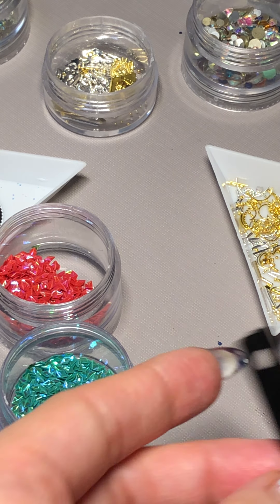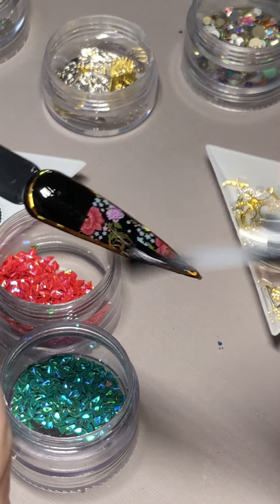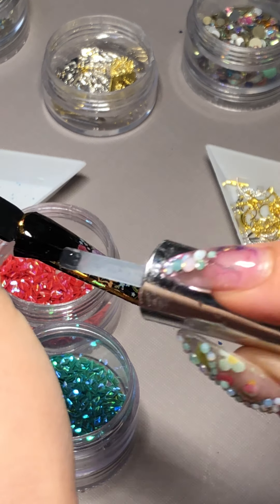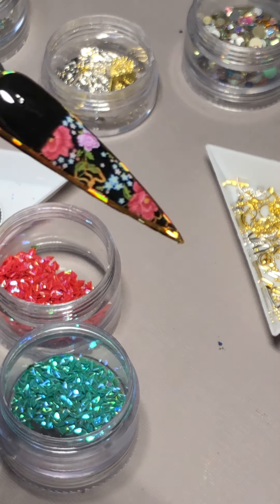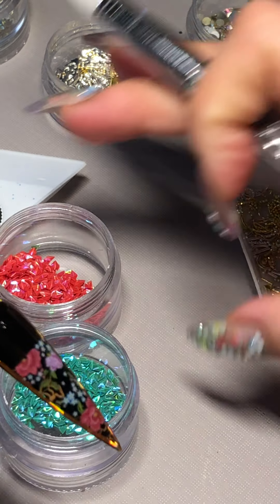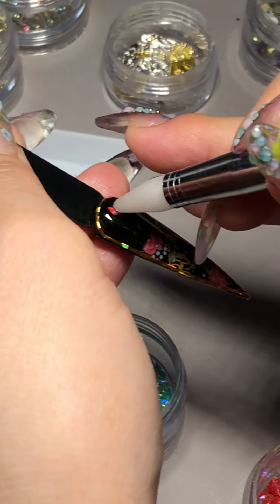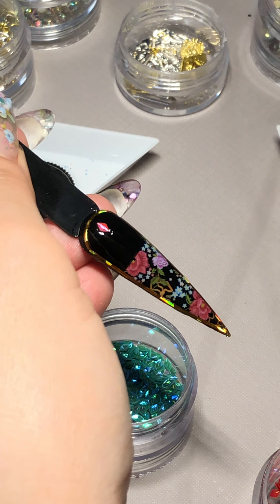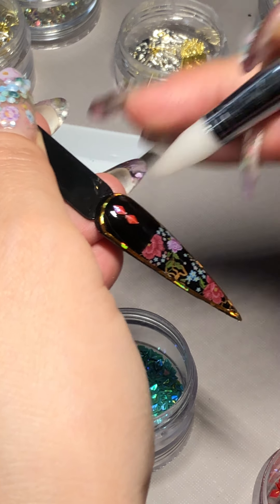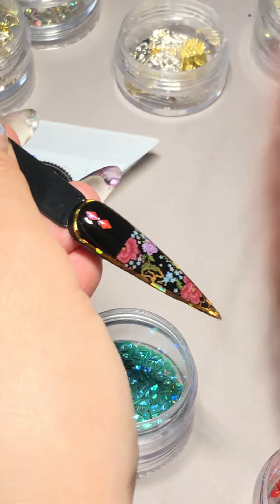And no-wipe top coat on top. Floating it on the top of the nails — you don't want to do too much, too thick. You want to float it on the top. The other tip and trick to doing dragon scale: you see one side is holo — that's how you're going to lay it right on the nails.